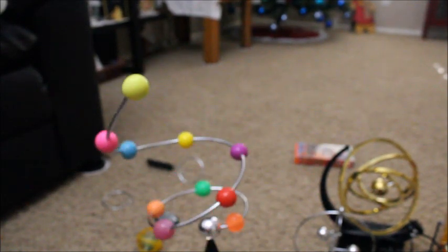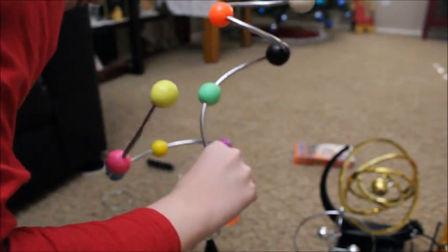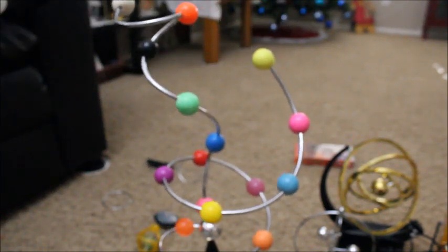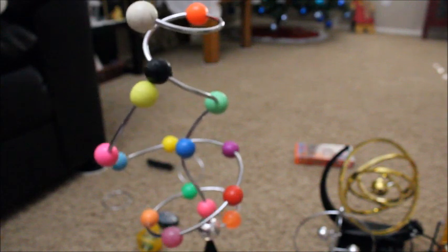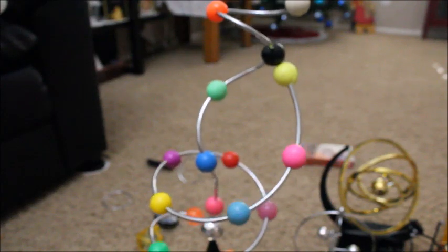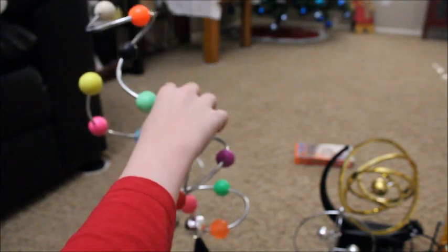When you put the piece in the middle — attempting to do that now — it completely slows down. It's finally attempting to spin in the right direction... okay, no. It's just a nightmare. I'm going to turn it off to save all of us. This thing is very unstable. I'll just lay it down because if I didn't it would fall over.